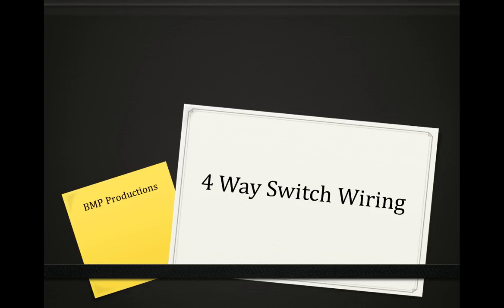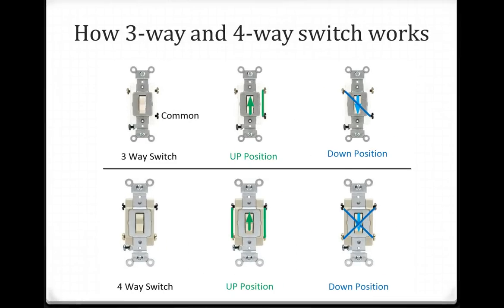Hey, hi everyone. This video is about 4-way switch wiring. This slide shows how the 3-way and 4-way switches work. The top one shows the 3-way switch and the bottom one shows the 4-way switch.